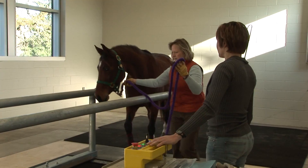When a horse is ready to run on the treadmill, we bring them into the treadmill room and wrap their legs with protective bandages or put protective boots on them.